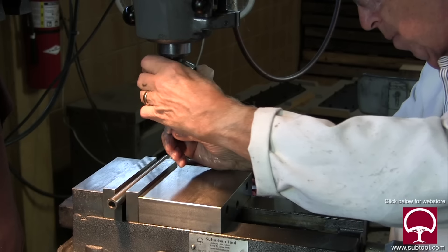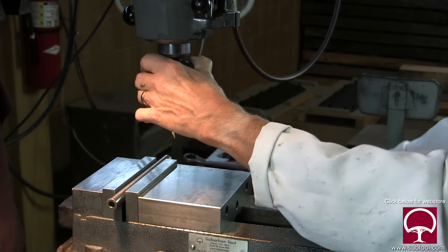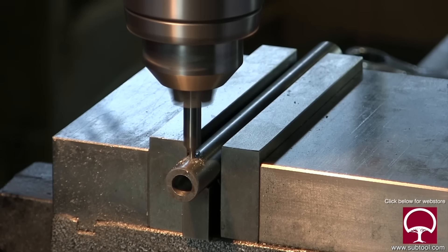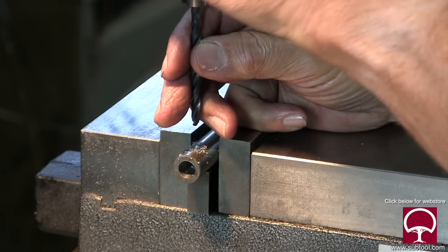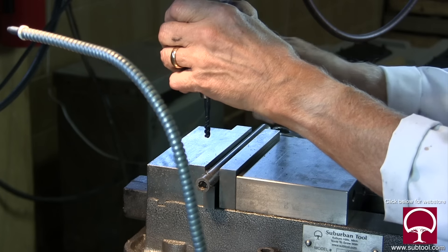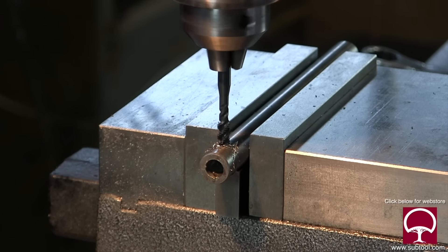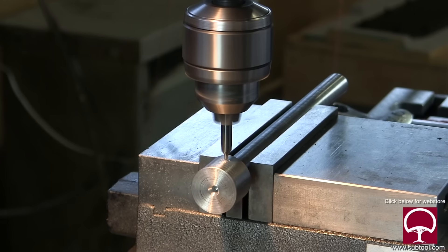We finished that. Now we're taking the smaller piece and we're going to drill and tap a hole where the diamond goes, giving us the ability to put a set screw in there to secure the diamond in place. We center drill it and drill it with a number seven drill - which is the size you need for a quarter-20. You just want to be careful not to go all the way through to the other side. We finish that, put our tap in, and tap it all the way through.